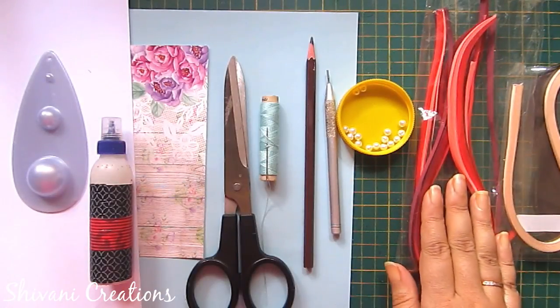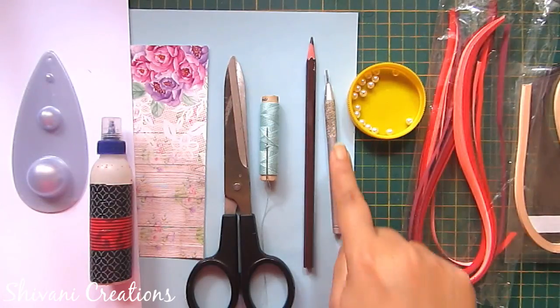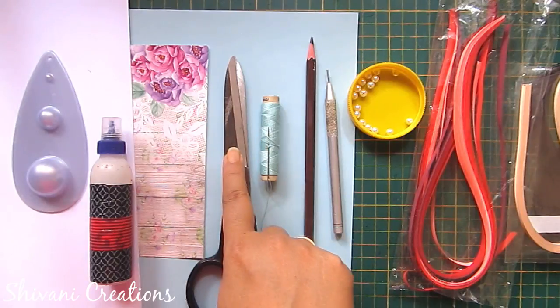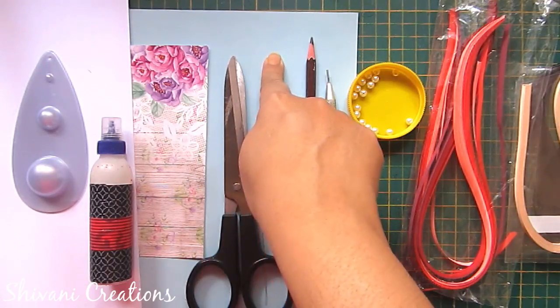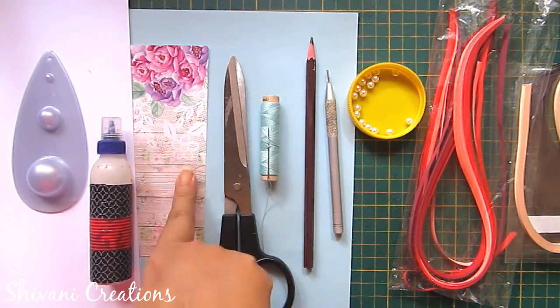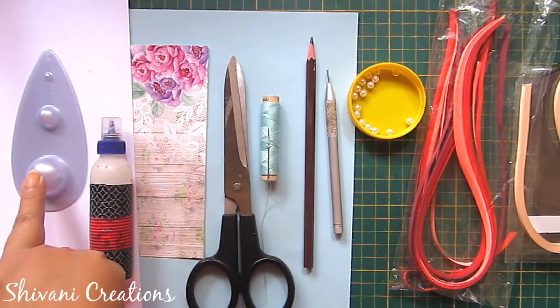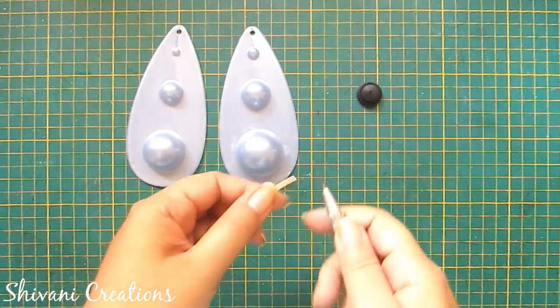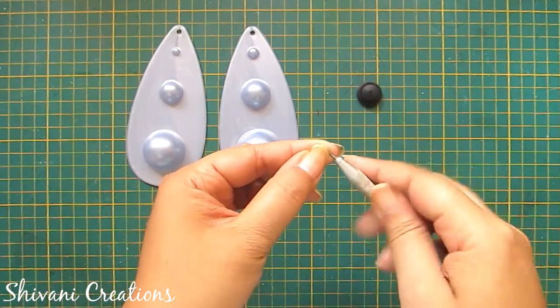For this we need some 3mm strips, some 5mm strips, some pearls, quilling tool, pencil, needle and thread, scissor, blue color craft paper, pattern paper, liquid glue, quilling mold, and mount board or cardboard.